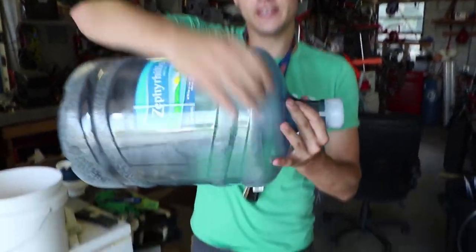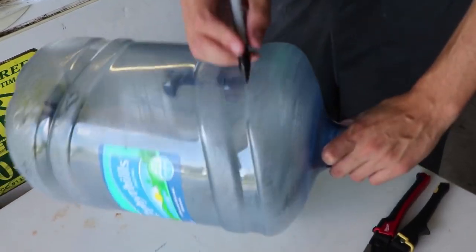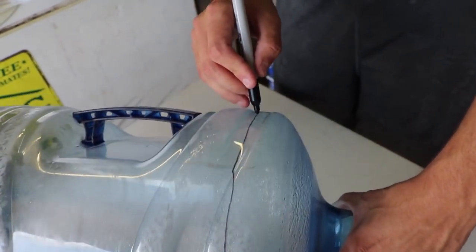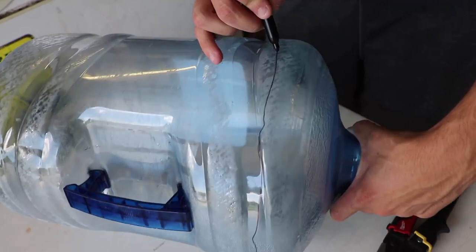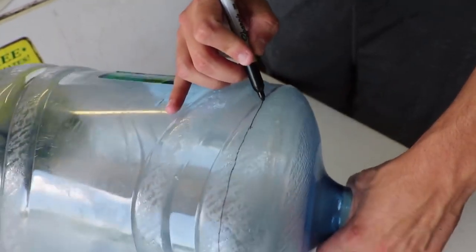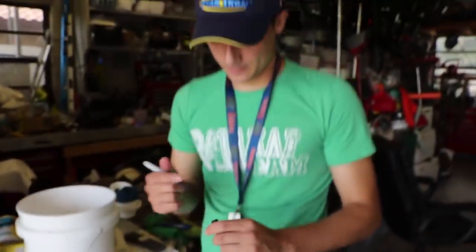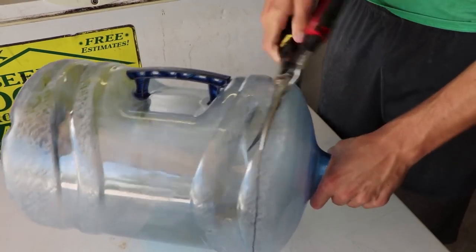I'm going to show you guys how you can do it at home. The first thing you need to do in order to make this trap is cut the top off. I have a little sharpie and we're going to make a line to cut out. There are a little bit of weird grooves, but for the most part there you go - that's exactly what we're expecting. Get a razor blade and make your first initial cuts - cut right there.